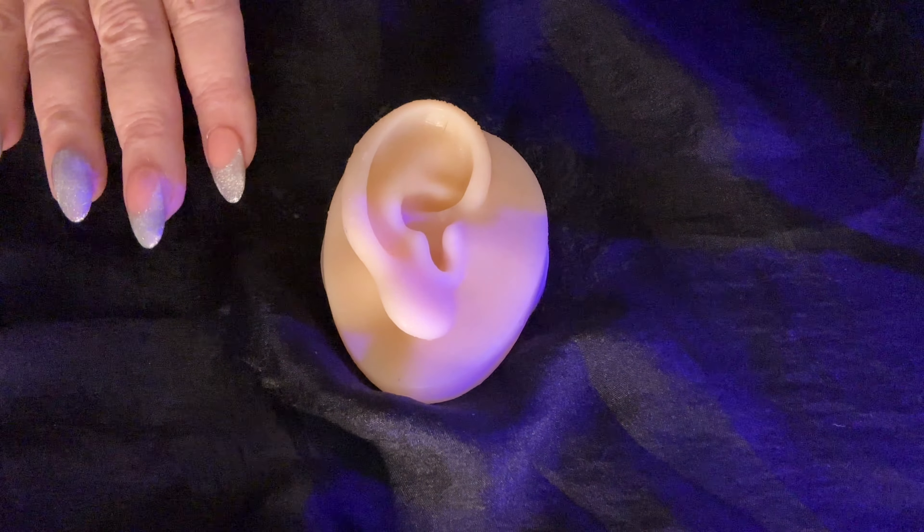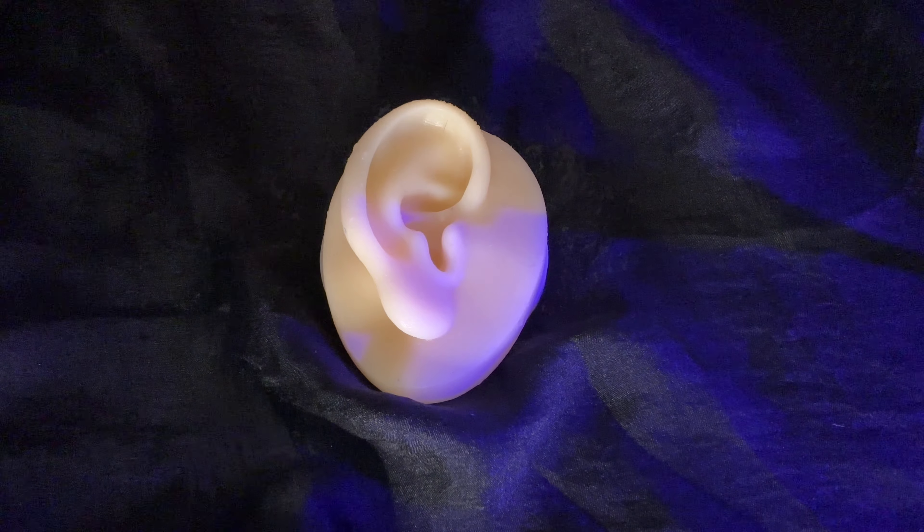Just let me pat your ear dry here. Okay, just going to clean up around you a little bit — I'm afraid this is going to make your hair wet under here. Now I'm going to sit you up and take a look in your ears and see how they look now. So let me fix your hair up a little bit. How do those ears feel? Much better, I hope. Let me take a look — that ear looks great, much better. And that ear looks good too. Very good.